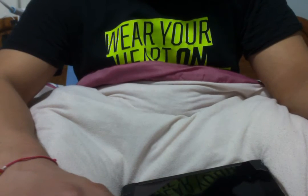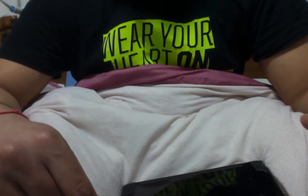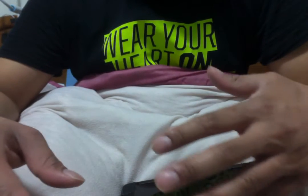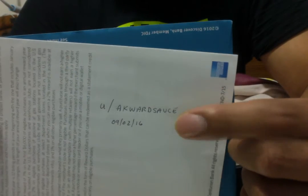Edward Sauce here, and this video is for official Herman Cain. I just wanted to make a video because I'm probably not going to be on Reddit super all day today. Here's my little verification thing — I don't know if you can see that — it's my username, and that's a date.